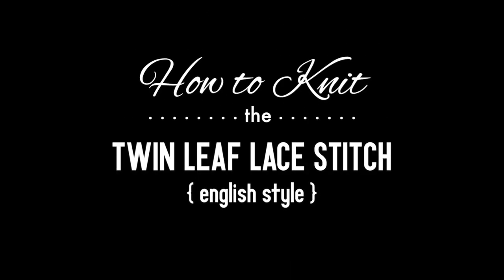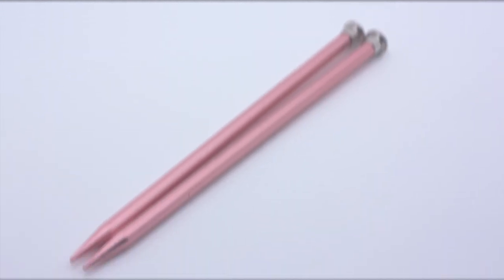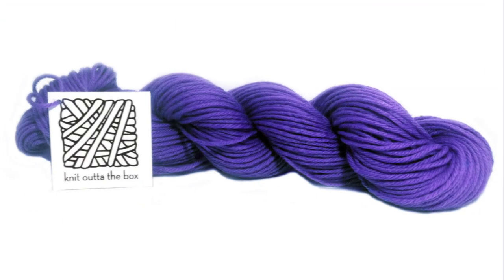How to knit the Twin Leaf Lace Stitch, English style. For this tutorial you will need a pair of knitting needles and a ball of yarn. Special thanks to our sponsor Knit Out of the Box for providing today's yarn. Today we are using their machine washable merino lambswool in the color plump.